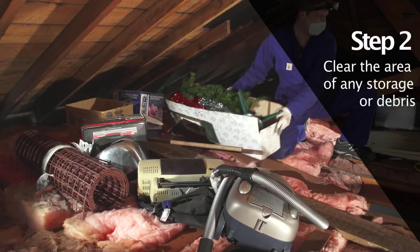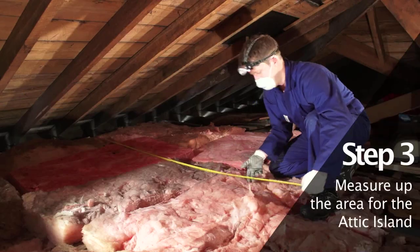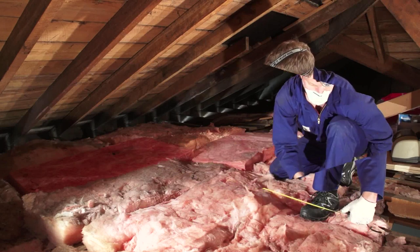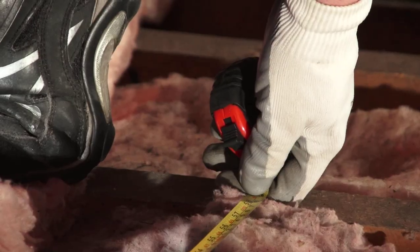Once you have located your preferred site for Attic Island, clear the area of any storage or debris. Measure the length and width of the proposed Attic Island site using a tape measure, and decide on the size of the island to fill the area. Refer to our website or brochure to see kit sizes available.